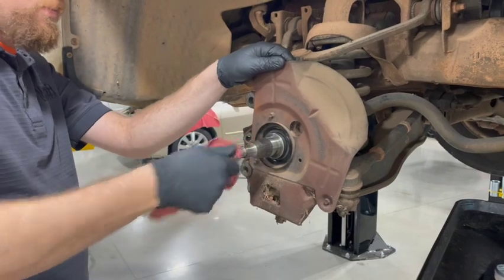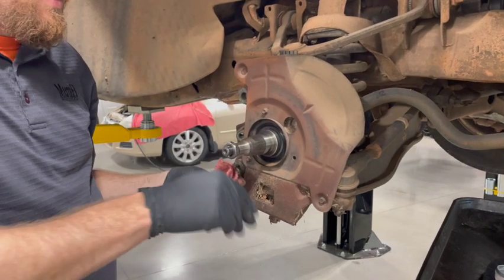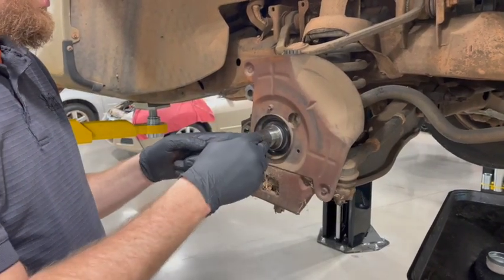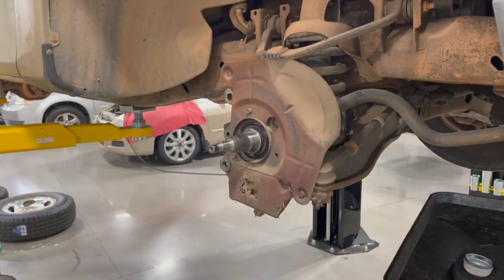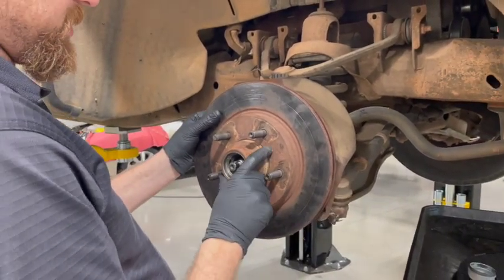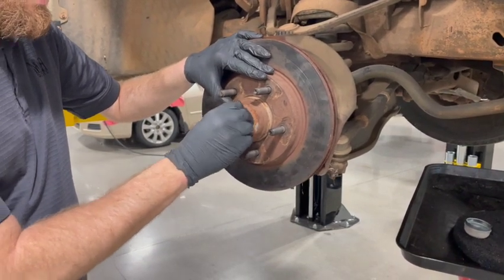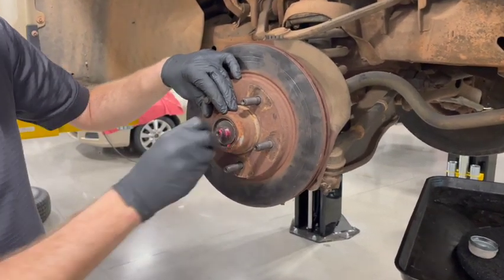We got that cleaned up. Check your threads, make sure they're good — you can run the nut on to make sure it screws on easily. We're going to put our rotor back on. When I go to put it back on, I want to make sure and put it on square so that the bearing slides on the shaft correctly and that seal doesn't get messed up going over that lip. Center it up to confirm going on straight. Then put our outer bearing — nice and greased — install it, get our backup washer, then our nut.